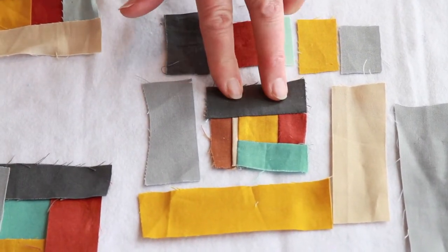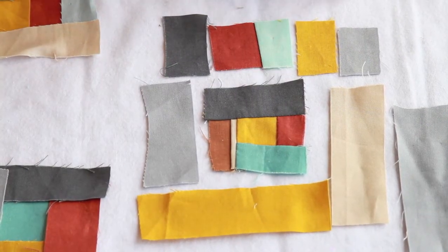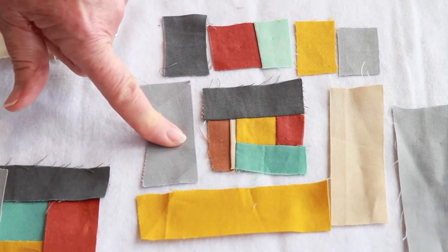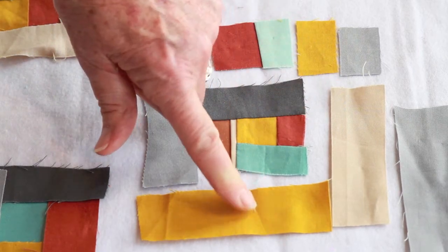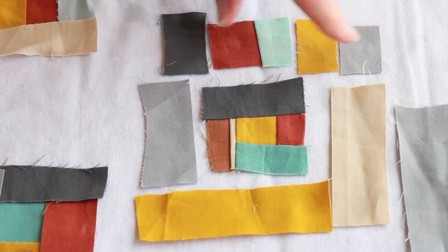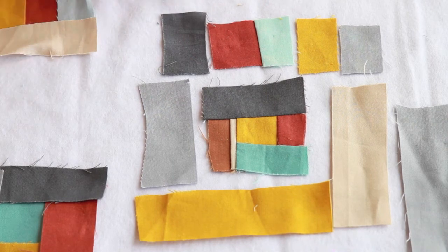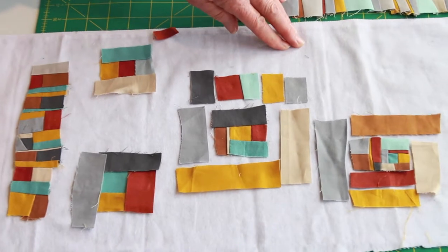I'm going to use this piece as the center for another log cabin. I would start with this, then add the gray, the gold, and the tan, and then sew all these together like you saw before and add that whole piece to this side.